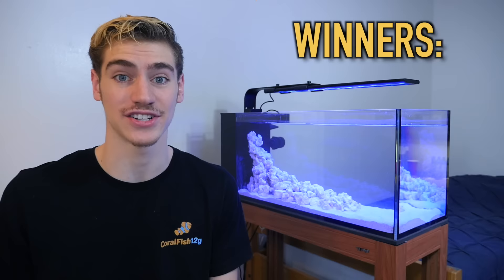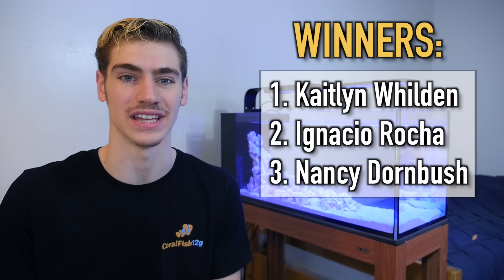I really hope you'll consider applying one of these two methods to your tank. Before I go, I want to announce the three winners of the AlgaeBarn giveaway from my last video. Congratulations to Caitlin, Ignacio, and Nancy — you guys are the winners of the AlgaeBarn ultimate refugium starter packs. Check your emails for instructions on how to claim your prizes. For everyone else, don't worry — I do giveaways on this channel all the time.